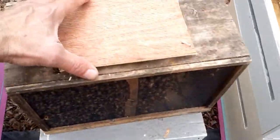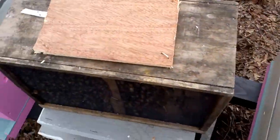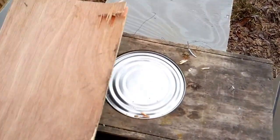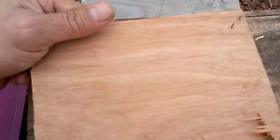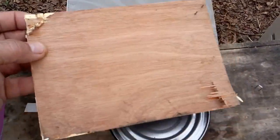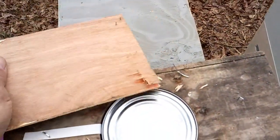When you open your package up, you're going to take your hive tool and pop this wood piece off right here. Once you get it off, don't throw this away — keep it handy, you're going to need it in a minute. Actually, flip it upside down so the staples are out of your way. You want this to lay flat here in a minute.